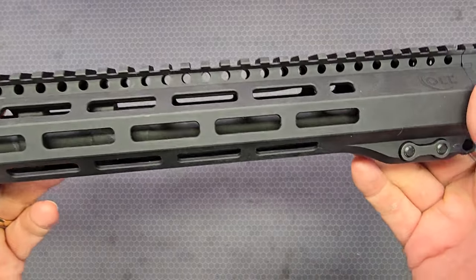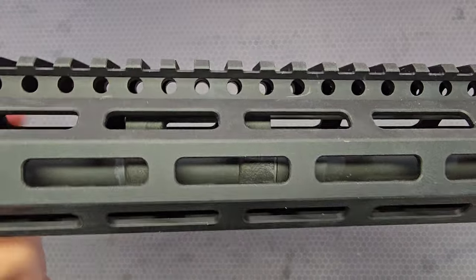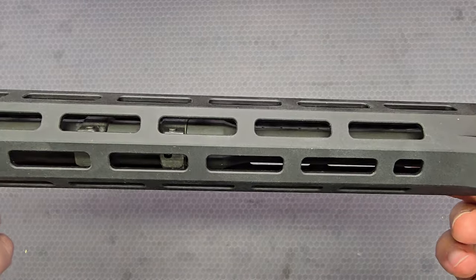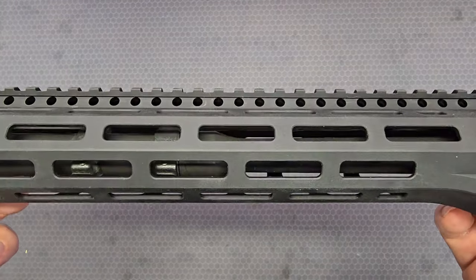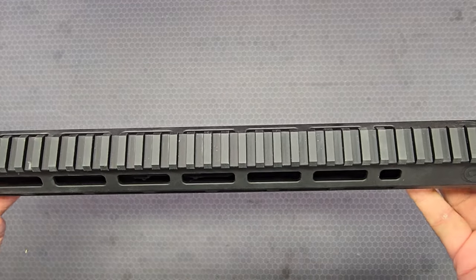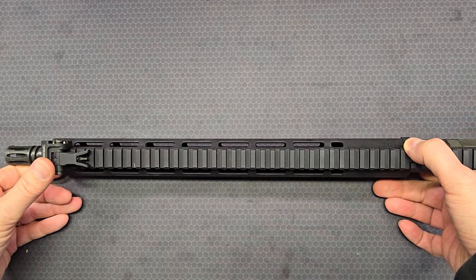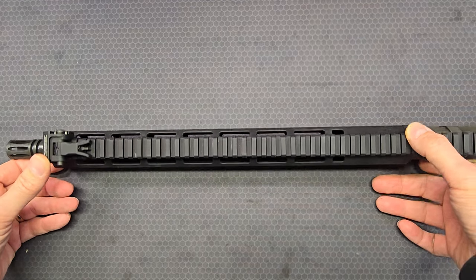The gas system on the upper receiver is a traditional carbine-length gas system. It uses Colt's low-profile gas block, which you also see on Colt's OEM 2 and the 6960 among one or two other models.